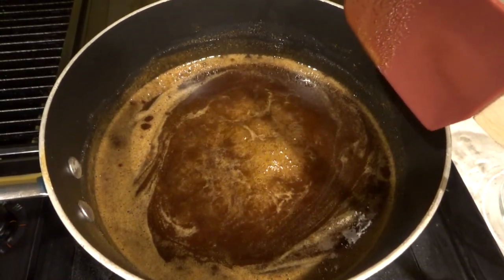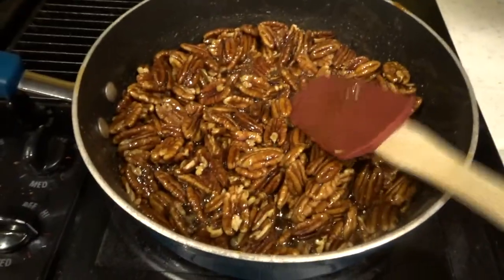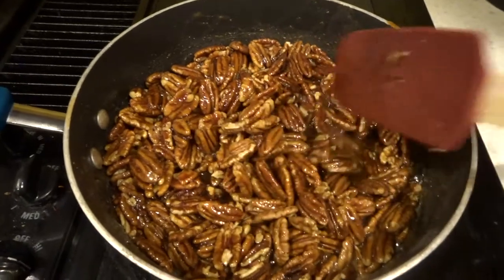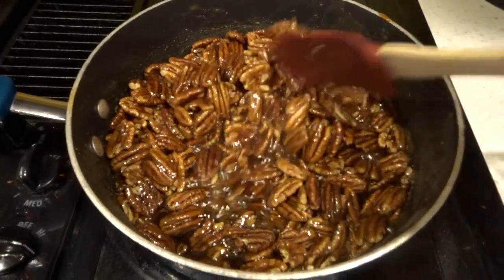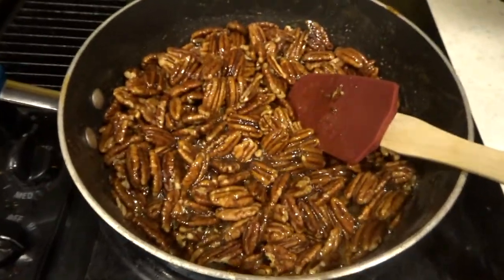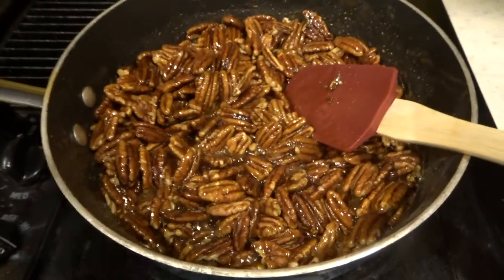There it goes — looks like we're good. So I added my pecans. I added the whole bag — 16 ounces, which was one pound. The original recipe says to add one cup, which would be about half my bag, which was eight ounces. But I was doubling the recipe.